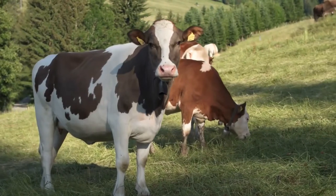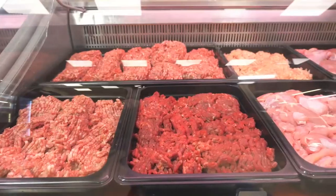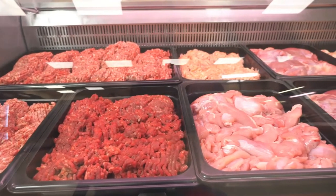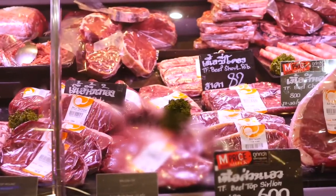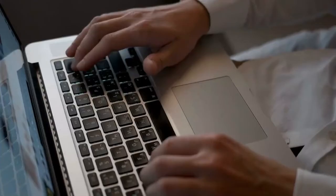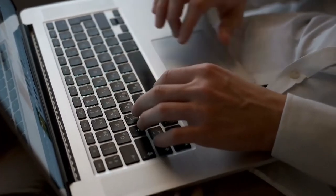If you hunt wild game or butcher farm animals, you undoubtedly have a lot of meat in the freezer. And you need the best meat grinder if you want flavorful homemade meatballs, meatloaf, burgers, or breakfast sausage. However, it's more difficult than you might expect to select the best meat grinder. So here are the best meat grinders of 2022, highly recommended for you.